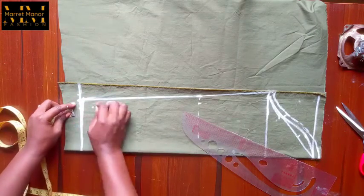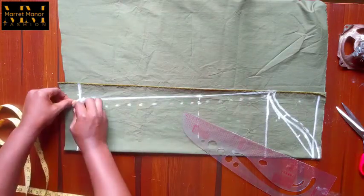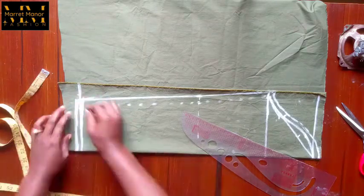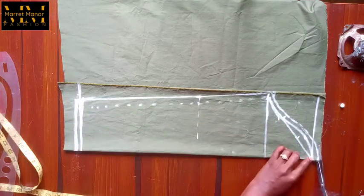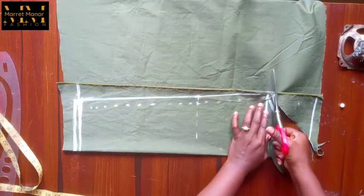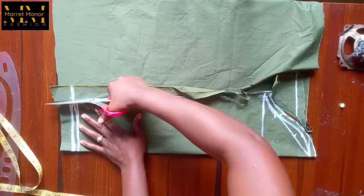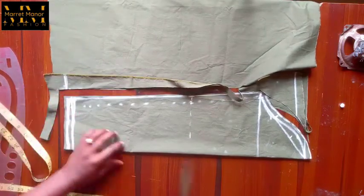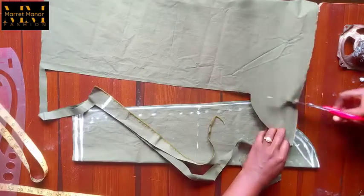I'm adding seam allowance at the wrist area — I did a broken line to indicate seam allowance there. And that's it — we're cutting the seam. This is just the simplest method I have developed myself for cutting sleeves and it always works for me. That's the sleeve and guys we are done.